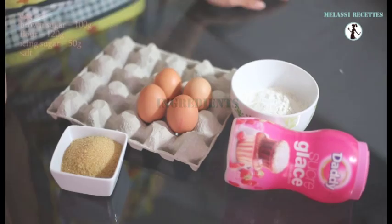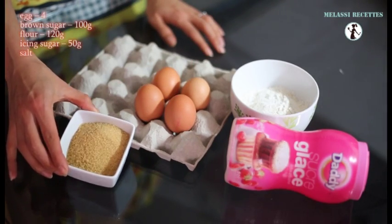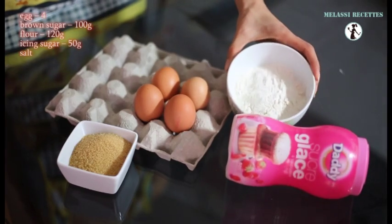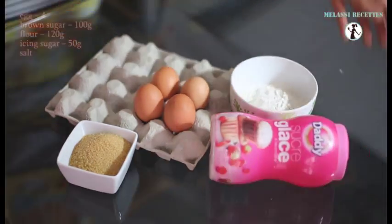For our recipe, we will need 4 eggs, 100 g of brown sugar, 120 g of flour, 50 g of icing sugar and salt.